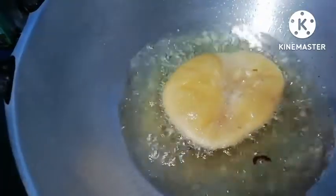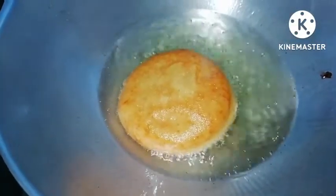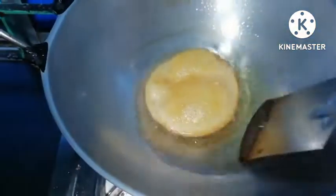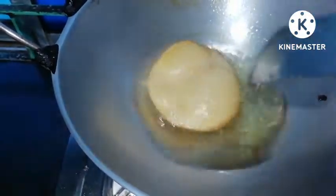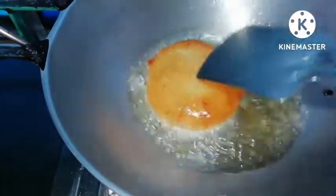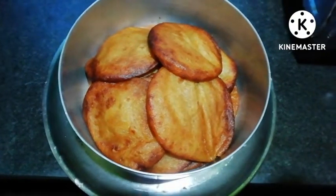Oh my god, I am so excited to see you in this beautiful food. I am so excited to see you in this beautiful food. I don't know how much you can do it.